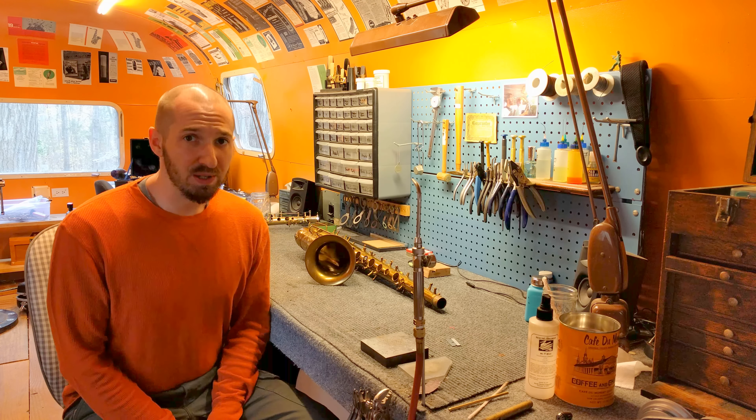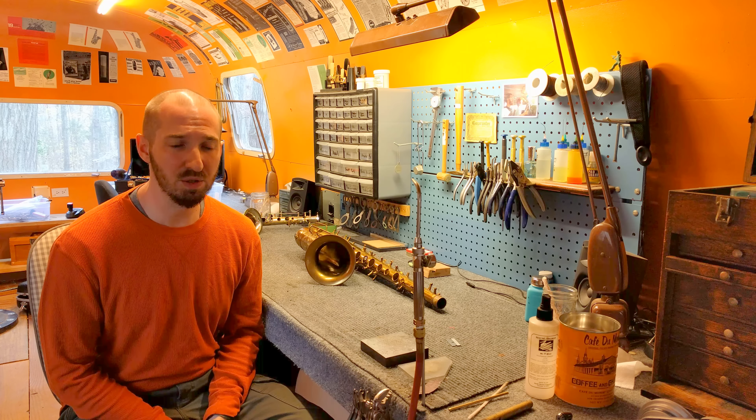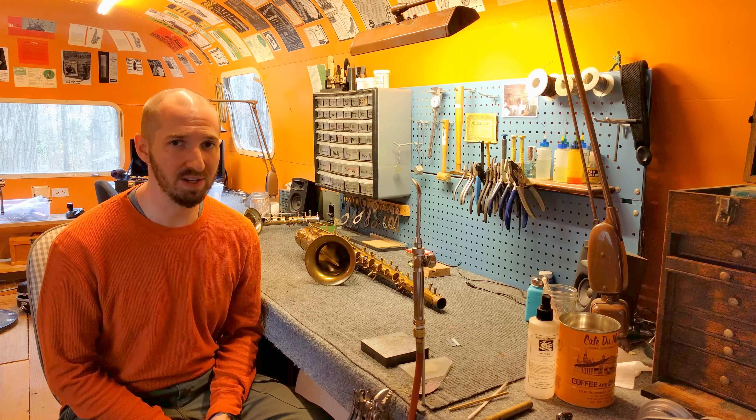Hi, my name is Matt Storr and I repair saxophones for a living. I recently passed a million views on this YouTube channel, which is like half a cat video, but for saxophone stuff that's kind of a lot.